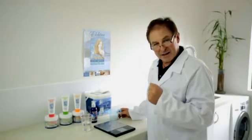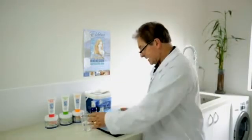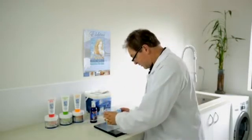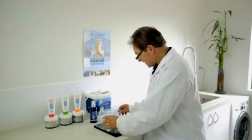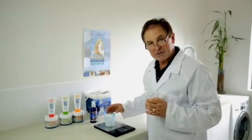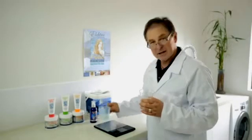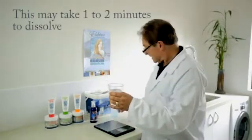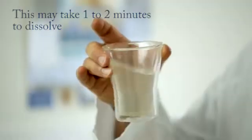If you wish to make your own magnesium oil at home, simply take 100 grams or 100 ml of water in a glass and weigh between 30 and 70 grams of magnesium chloride, add it to the water, and dissolve.